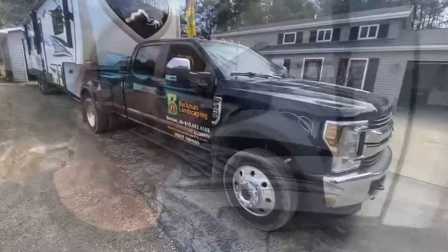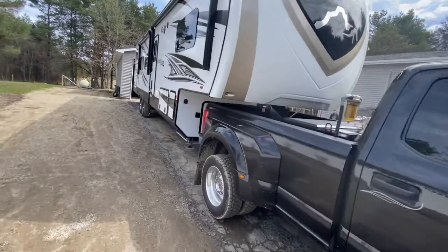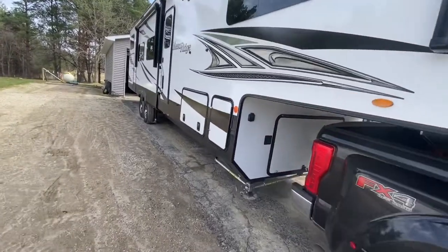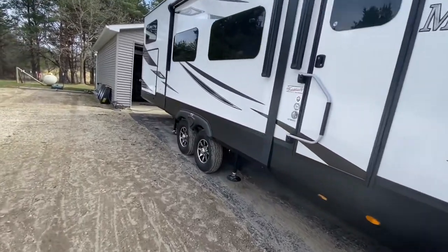Hey guys, I've got something a little different for you today. I'm going to work on the International a little bit maybe later today or tomorrow, but in the meantime I've got a project on the fifth wheel here that's kind of cool. So let me show you what I picked up for this thing and what we're going to get done today. Here's Nancy all hooked up to our Mesa Ridge 42-foot fifth wheel — it's a bunkhouse we picked up last summer, upgraded from a Jayco 35-foot.